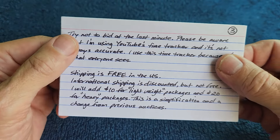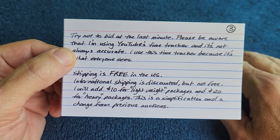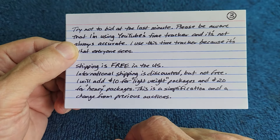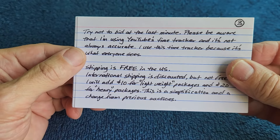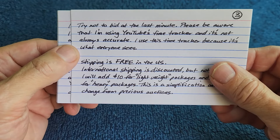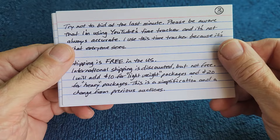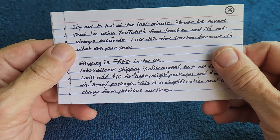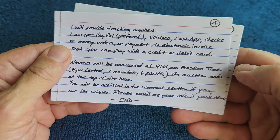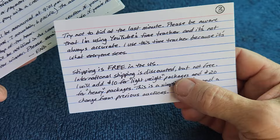I want to be fair to everyone when they're bidding. Shipping is free in the US. Shipping internationally is not free — for a lightweight package I'll add $10, and for a heavy package I'll add $20 if you're the winner. International shipping is actually much more expensive than that, but I'm discounting it for you. I never know the exact cost until I go to the post office because international rates vary, so I simplified it so I can charge you upfront. I will determine what's heavy and what's light.